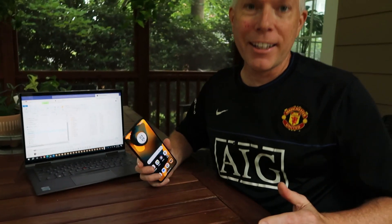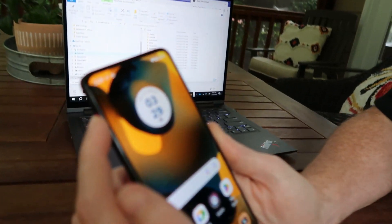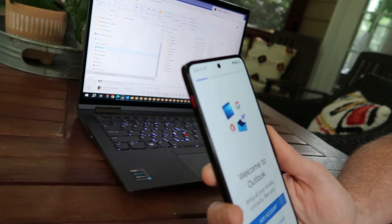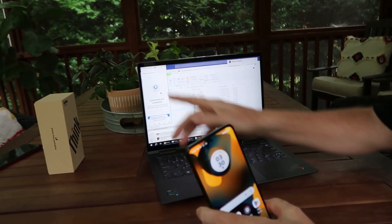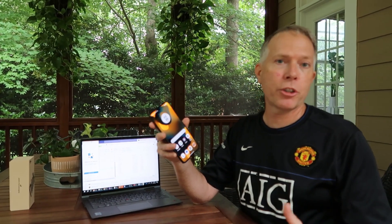I went through a lot of features really fast. There's also this programmable button — you can tap it once to open any app, I chose Outlook, and a quick double-tap opens another feature, like the Ready For app. You can also use it for push-to-talk. If you want to use the Teams push-to-talk feature coming out later this year, you can build that right into this button.